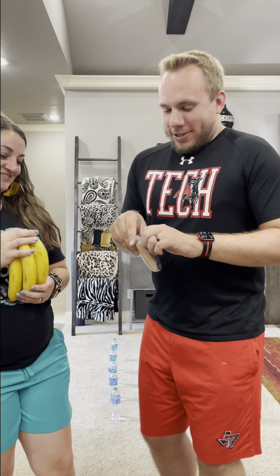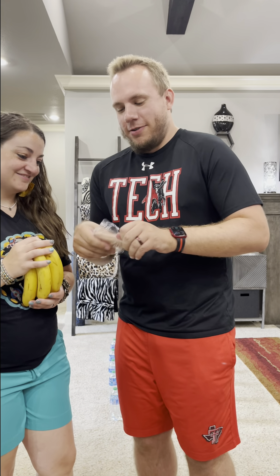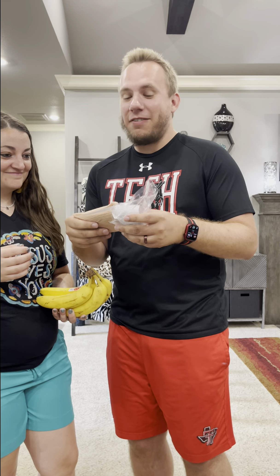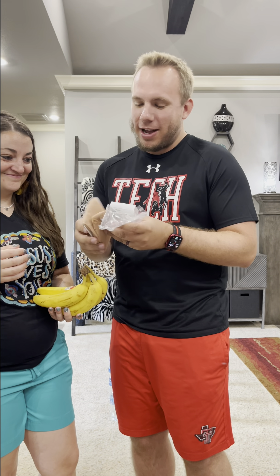I'm going to open the pantyhose. Oh, that wasn't too bad — that was far less dramatic than I thought it was going to be. She wanted me to have a struggle on camera to open these, but nope, I was a pro.